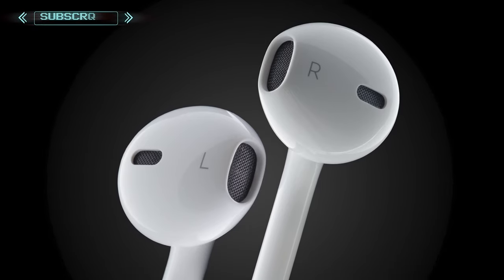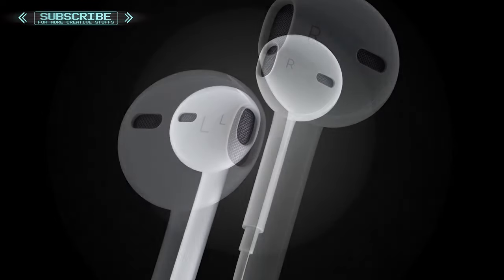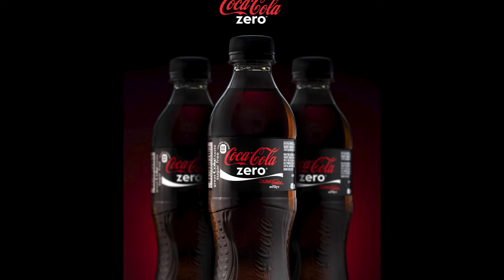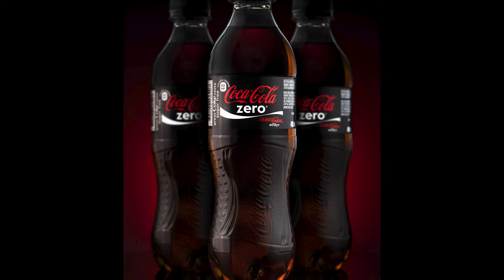Hi, welcome to my YouTube channel. Today I'm gonna show you how I managed to get this amazing earpod photo in a minimal setup at home. I got these amazing shooting techniques from the professional photographer Carl Taylor's channel. If anyone wants to see how I did this Coca-Cola shoot, go to this link in the top right corner — I'll put the link in the description as well.